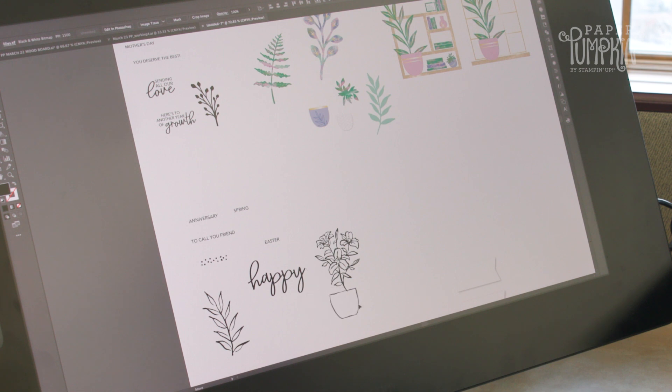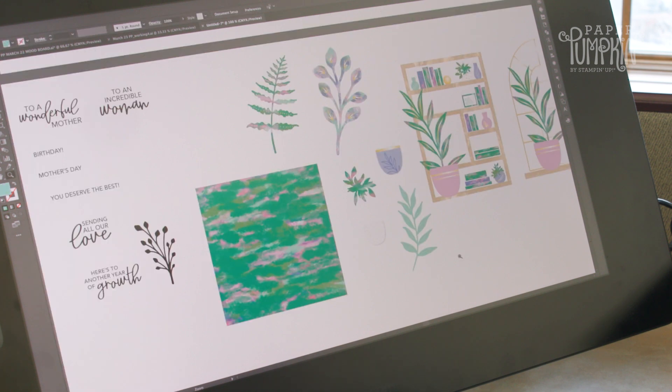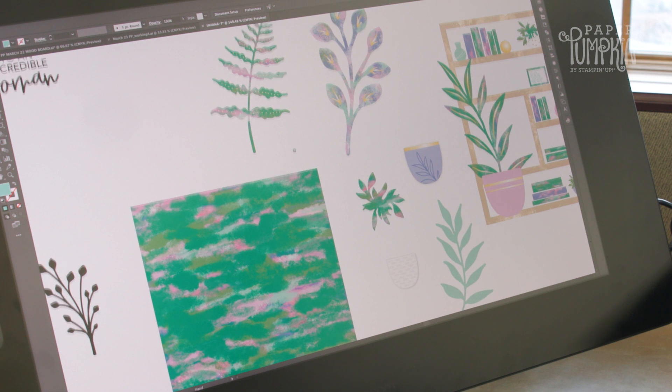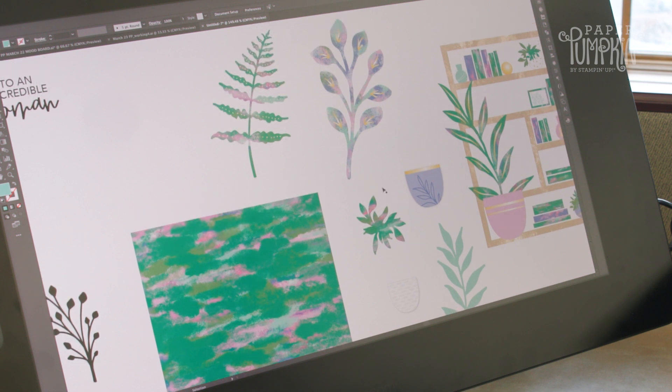We've also got this fun pot. One of my favorite parts of this kit is this fun background element. I've incorporated it into these die cut pieces just to give you a different take on plants, a more artistic feel to them.